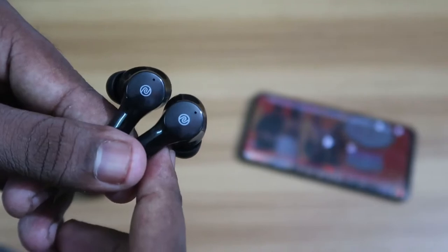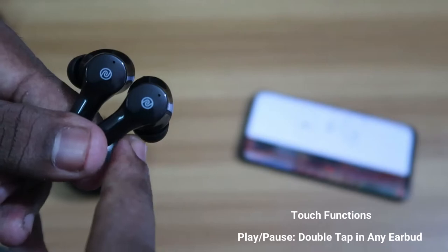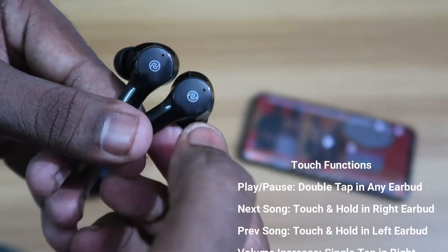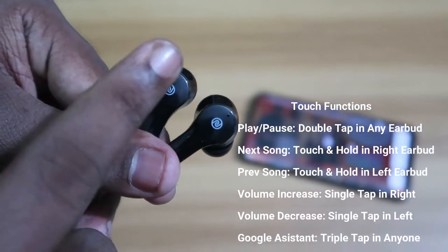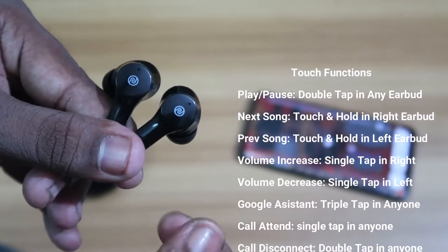For touch controls: double tap on either earbud to play or pause; triple tap on either earbud to activate Google Assistant. Single tap on the right earbud to increase volume, and single tap on the left earbud to decrease volume — doing it repeatedly will continuously reduce the volume.